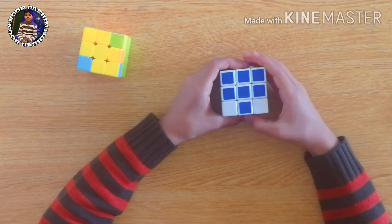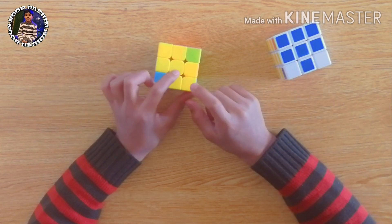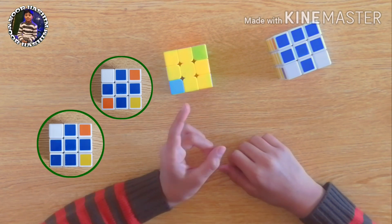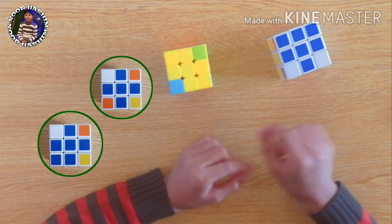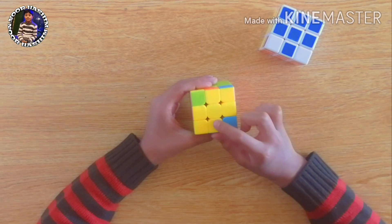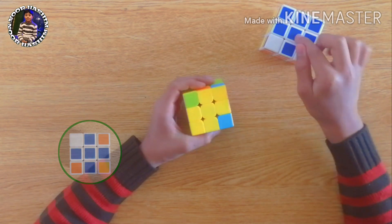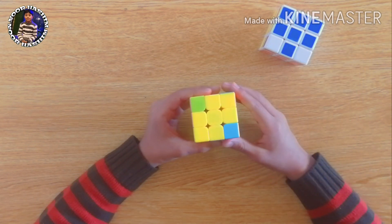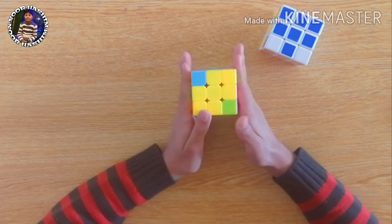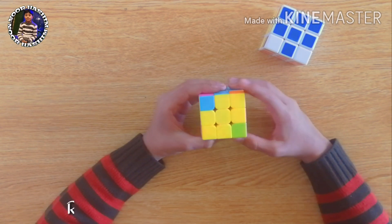After applying the formula we may get some more conditions — this condition, the plus condition, or the fish condition. For all of these conditions we apply the same formula. I'll apply it on this condition first, because doing so will give us the fish condition, the plus condition, and this condition as well. To apply the formula we hold the cube like this, or like this.